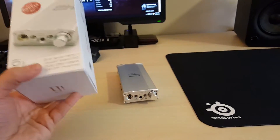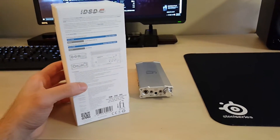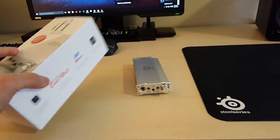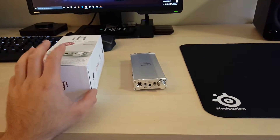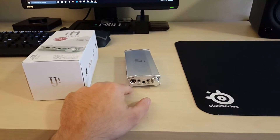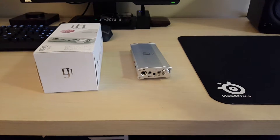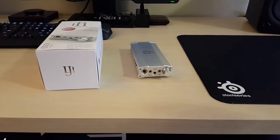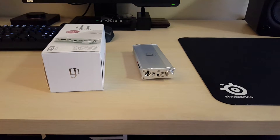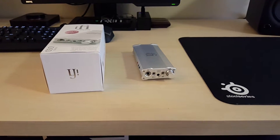The unit comes in this box here. It's a nice box, nothing too fancy - just branding on the front, side, and back with some important information and features listed. iFi does a very good job of getting you started. They provide everything you need to hook up with a phone, computer, or a separate amplifier. They give you all the USB cables, RCA cables, a 3.5mm to 3.5mm cable, an optical cable, and a headphone conversion jack from 1/4 inch to 1/8 inch.